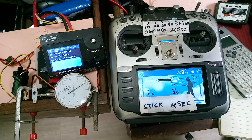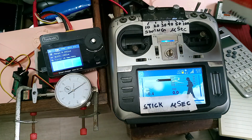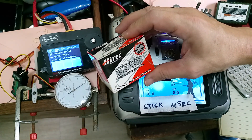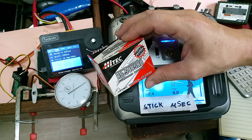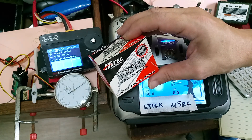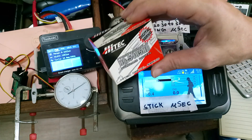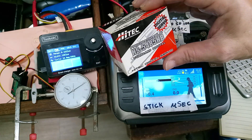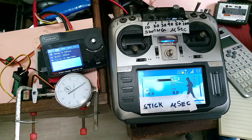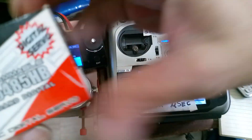Okay, January 30, year 2024. This time we're going to test the HITECH HS5485HB — it's a standard digital servo made by HITECH. We're going to make a 50 microsecond swing.